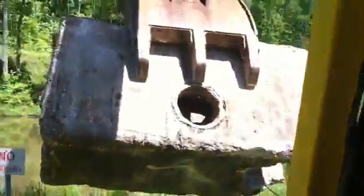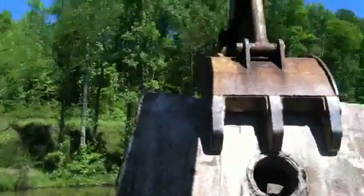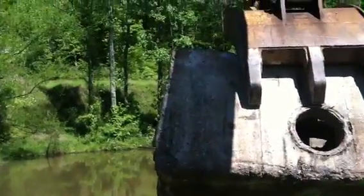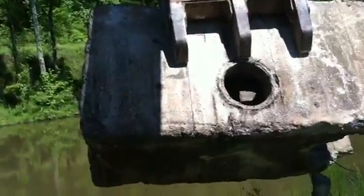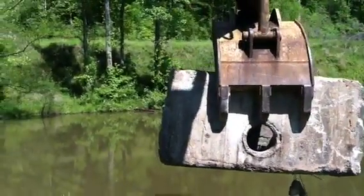It helps if you know how to run an excavator also. Now this thing is heavy — it's all it wants to do to pick it up. Look out little fishies, you might get drowned.